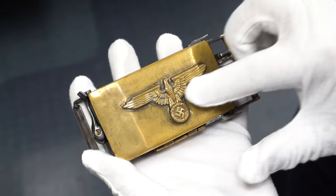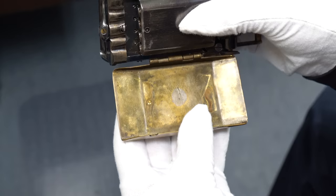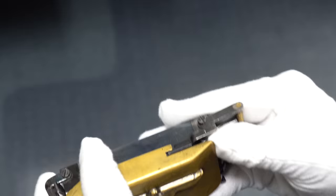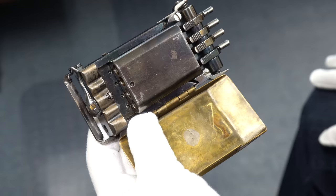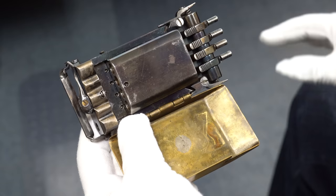It looks great up against my white gloves. That's a Nazi eagle and this is a brass plate — that certainly looks aged. When you open it up, these were never mass produced — they were all handmade. You can kind of see that this weld spot is very well made. They put it through the rivet and welded it and smoothed it out. This one has no serial number, no markings at all, which makes sense — these were secret weapons made in secret.